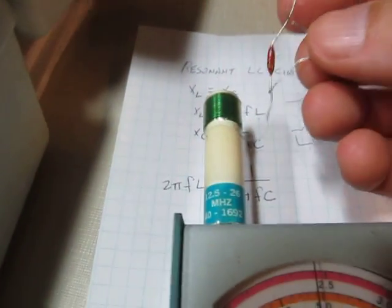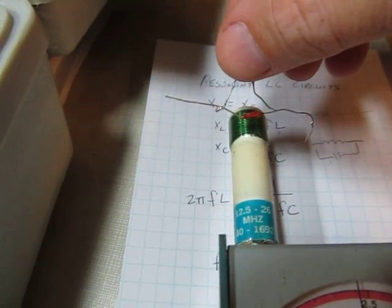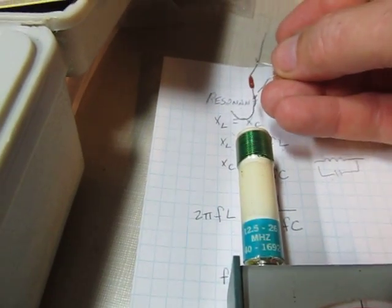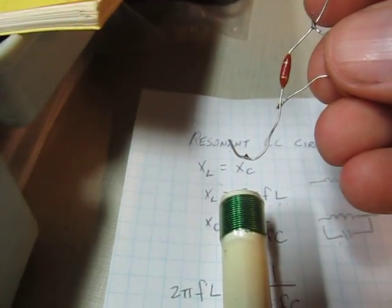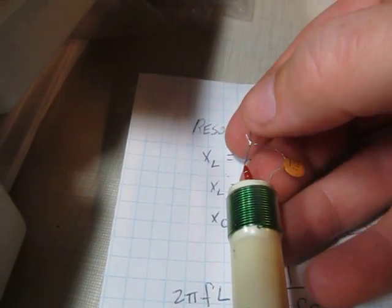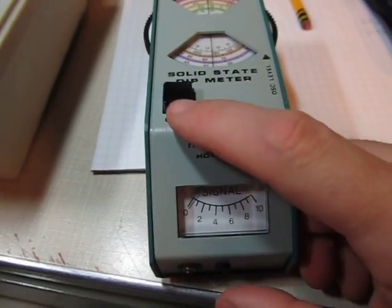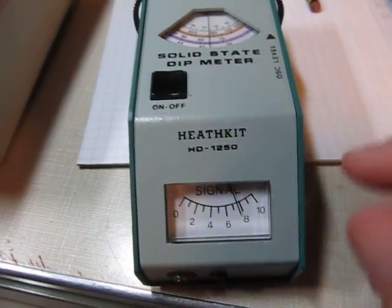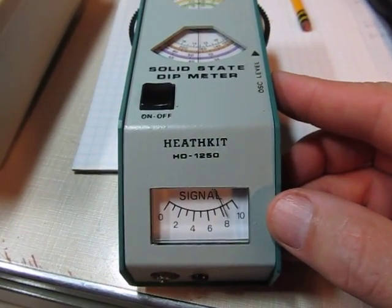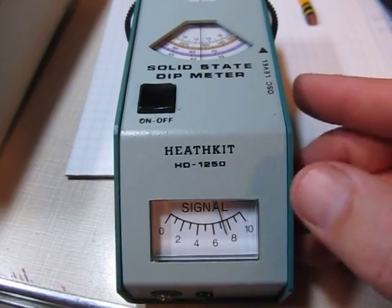Now we'll want to couple these inductors together. You don't want to go crossways — you want the coils to be parallel to each other, either like this or in line. I put a little J-hook on the end of this coil so I can stick it right into the coil here. So we turn the meter on and we can adjust the oscillation level to get a reasonable value — we'll get up about 70% here.